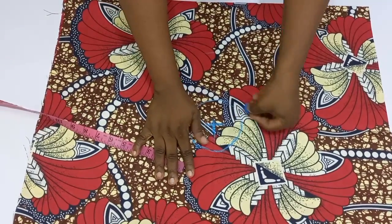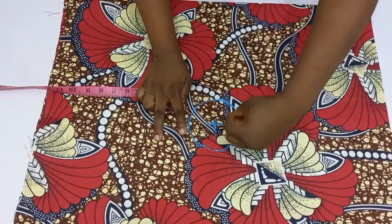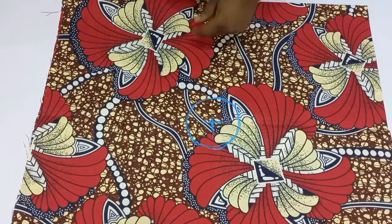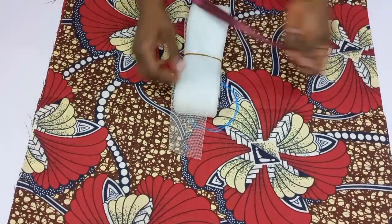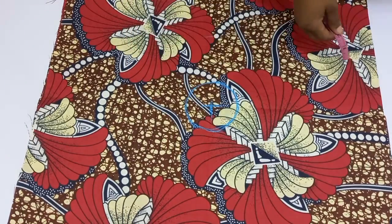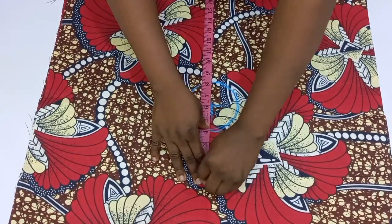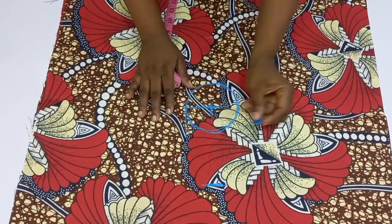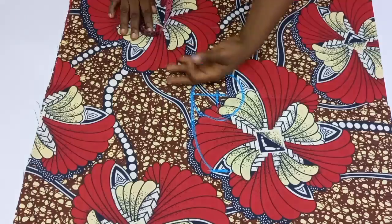From here we are going to determine the length of our flange, and that depends on the length of the crinoline you are using. Go ahead and measure your crinoline — we have one-inch length, two-inch length, and this particular one I'm using is about three inches. I would advise you to add one inch to whatever length of crinoline you are using, so I went ahead and measured out four inches.